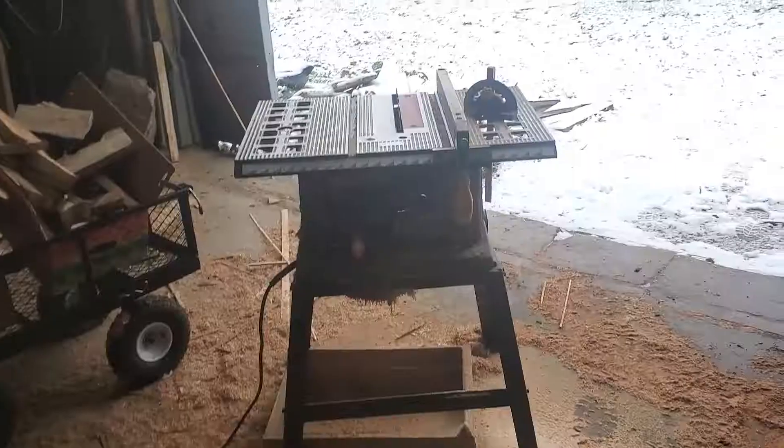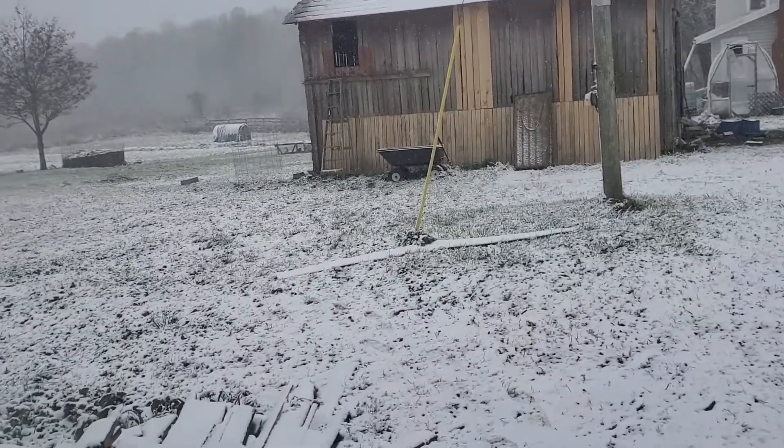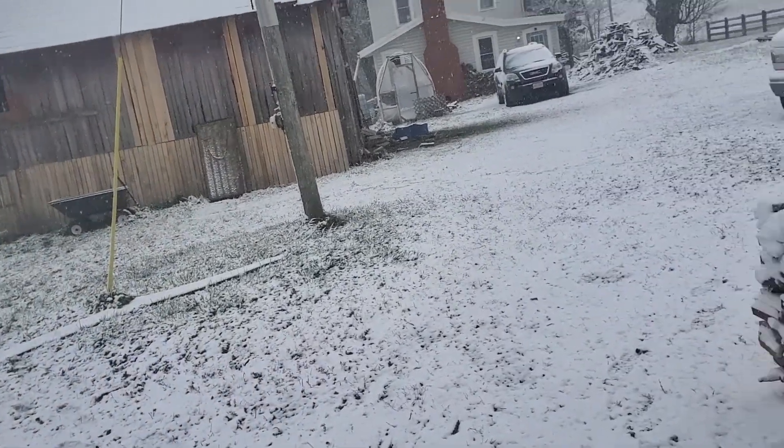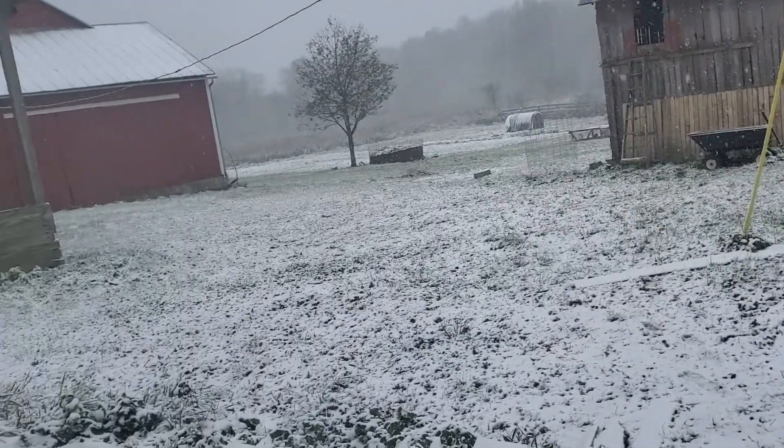Greetings from the Fredericktown homestead. You might wonder what they do on a homestead when the weather gets like this. This is our first day of winter, November 14th, first time we've had the ground turn white.